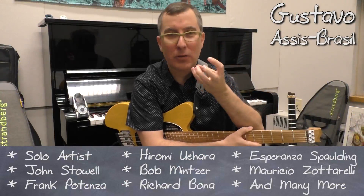Usually we warm up just like one, two, three, four or scales or arpeggios. I'm gonna show you something completely different.